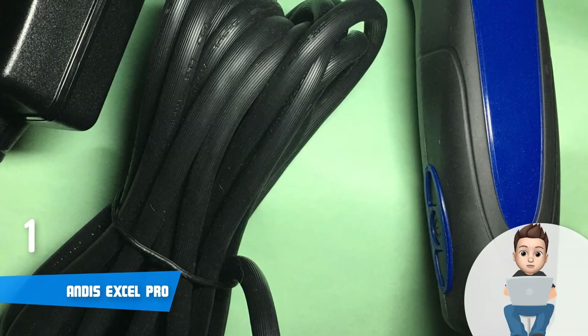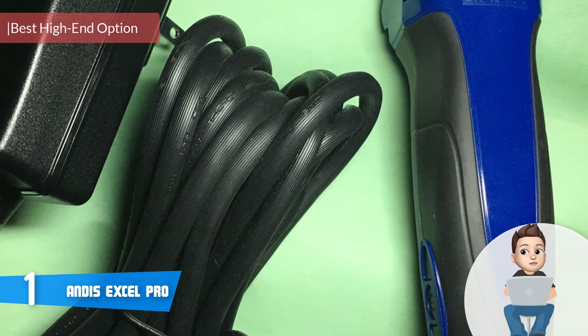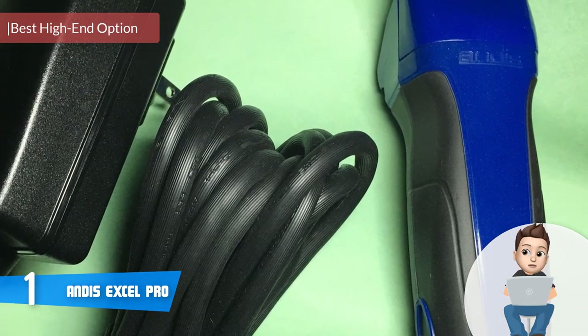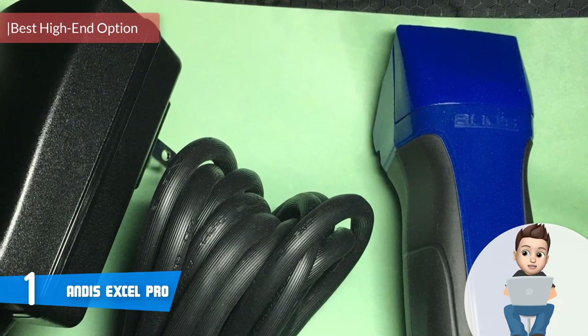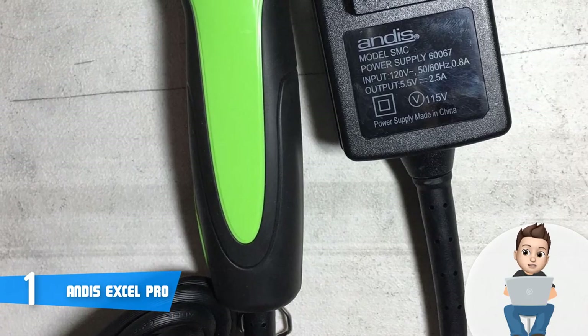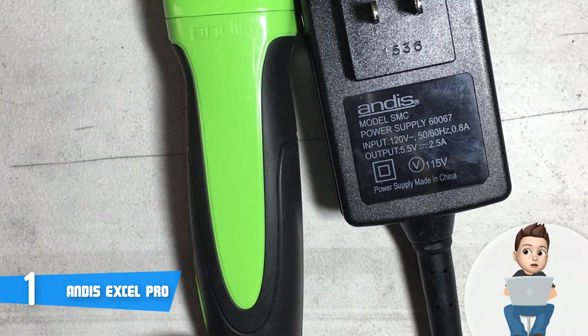Finally, at number 1 we have the Andis Excel Pro. The Andis Excel Pro is one of the best, if not the best, clippers on the market — you've probably seen its name appearing multiple times on the internet as a top recommended option. Let's find out the reason behind its success.